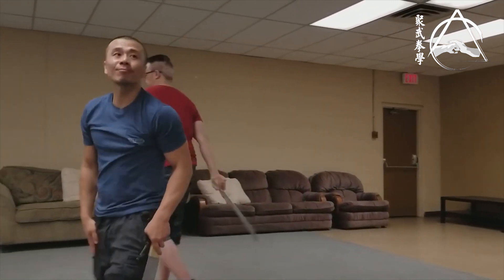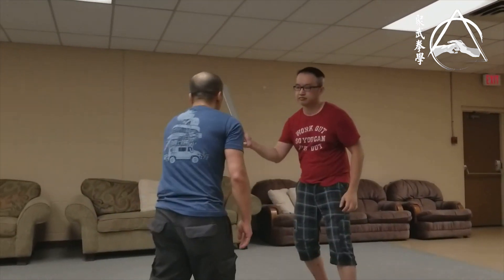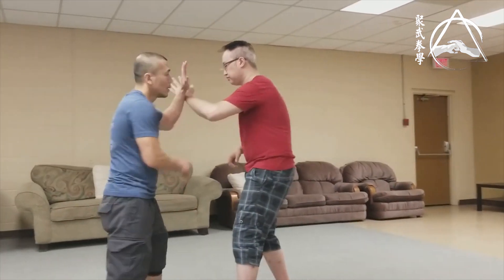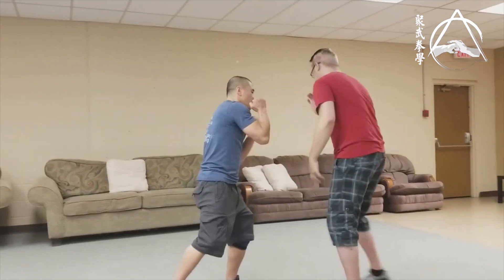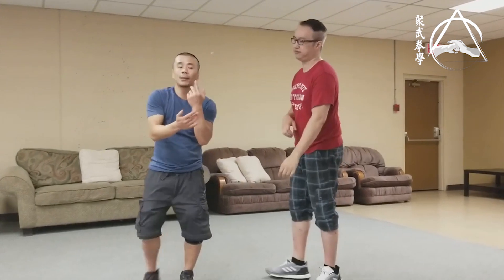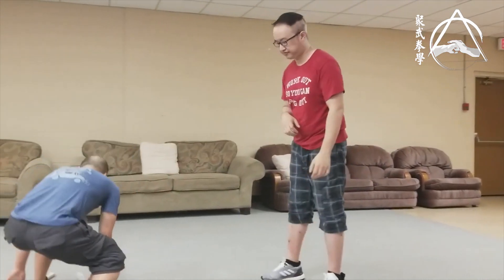That translates to empty hand as well — it's the same when you're pushing with empty hand. All your movement is there. When the guy touches you, you're dealing with it the same way. Get a partner and play with that.